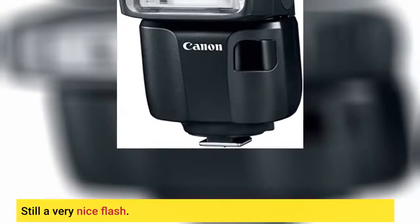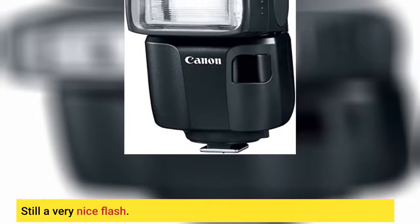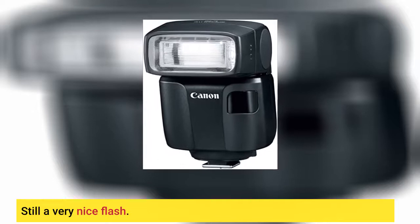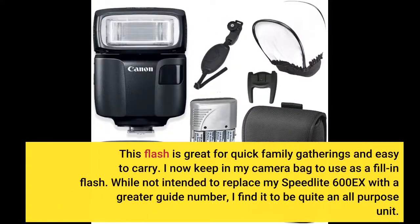Still a very nice flash. This flash is great for quick family gatherings and easy to carry. I now keep it in my camera bag to use as a fill-in flash. While not intended to replace my Speedlite 600X with a greater guide number, I find it to be quite an all-purpose unit.